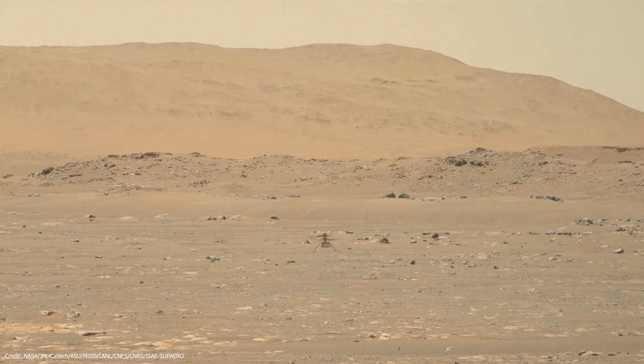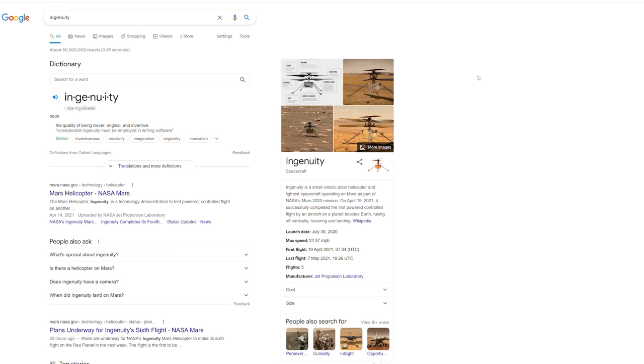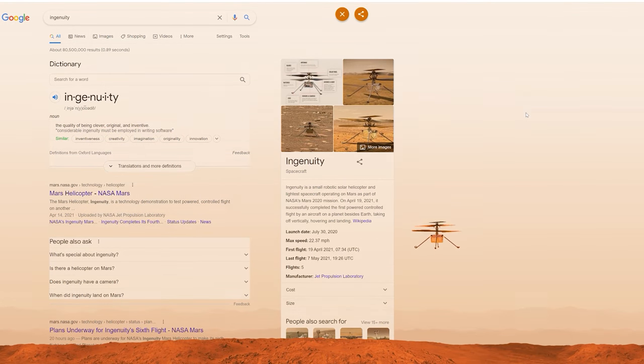If you hadn't heard yet, the Martian helicopter Ingenuity recently completed its very first flight on Mars. Fun fact: if you don't know what Ingenuity is, just search it on Google and watch what happens — you can actually control its flight around the screen, it's pretty cool.